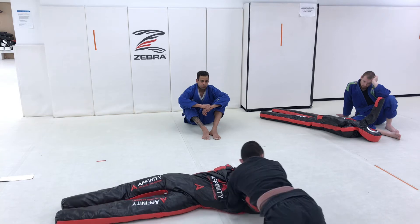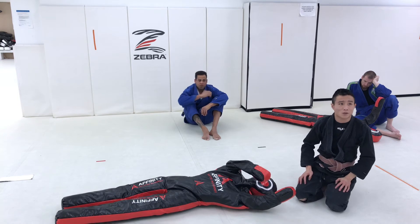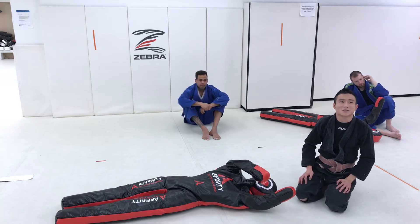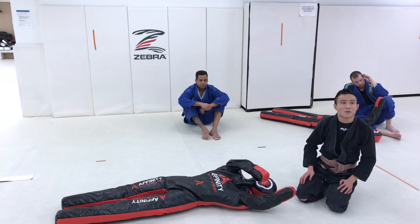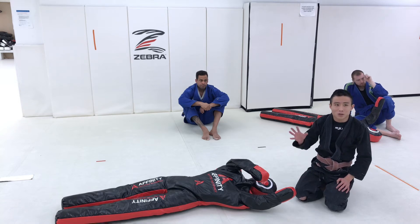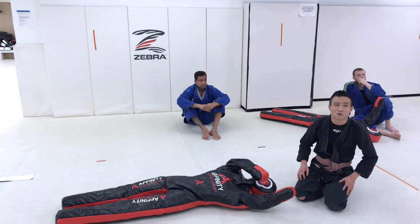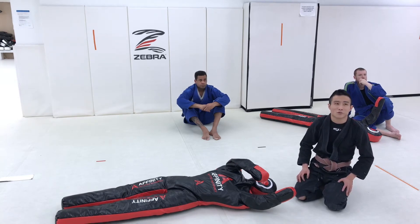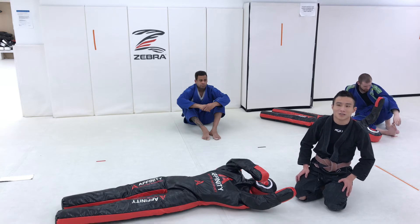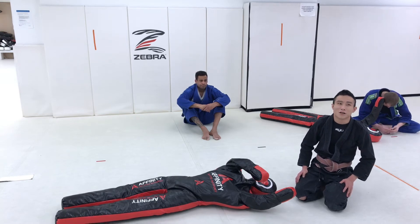There are other setups for the darce from side control, but this is probably the most common situation that I find myself feeding the darce. The concept remains the same. I'm sure most of you have seen Tony Ferguson — he kind of made this thing famous, he'll reach for this from anywhere and try to feed it from the bottom of side control. We're not there yet — we're feeding it from the top of side control today.